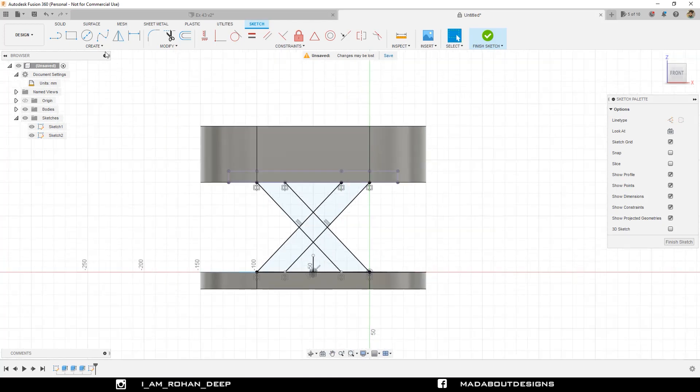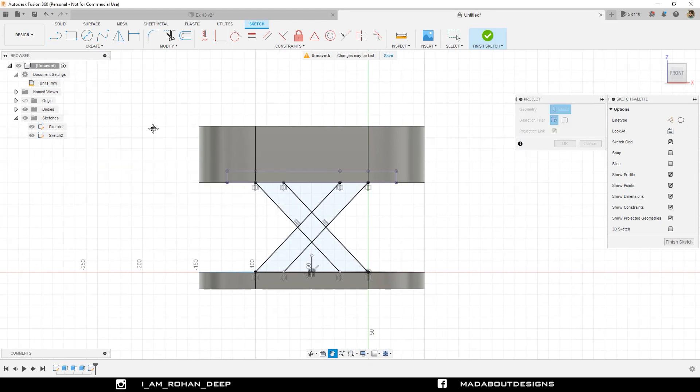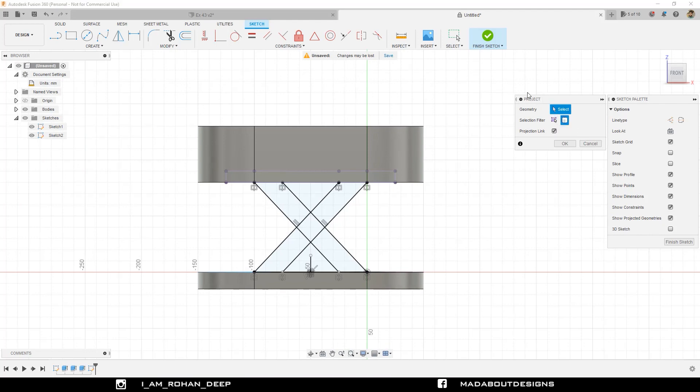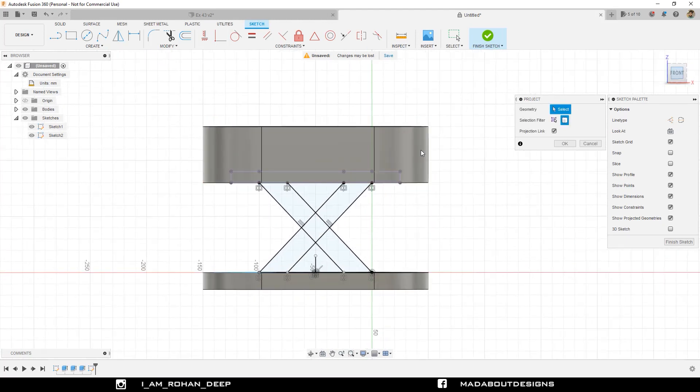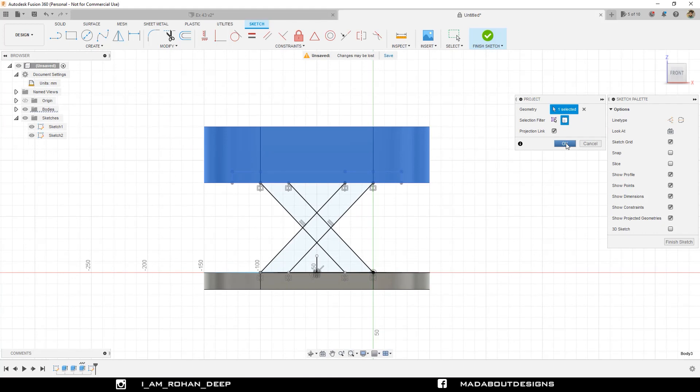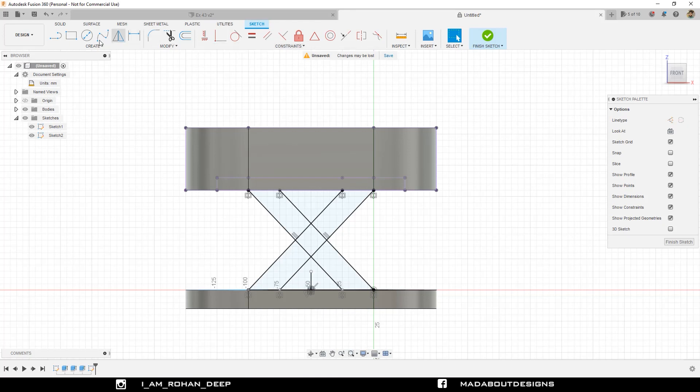Now go to Project again. Change the selection filter to Bodies and select this body, then click OK. Go to Line command again and draw a line from this point to this line. Repeat the same thing on the other side. Draw another line from this corner point to this line.